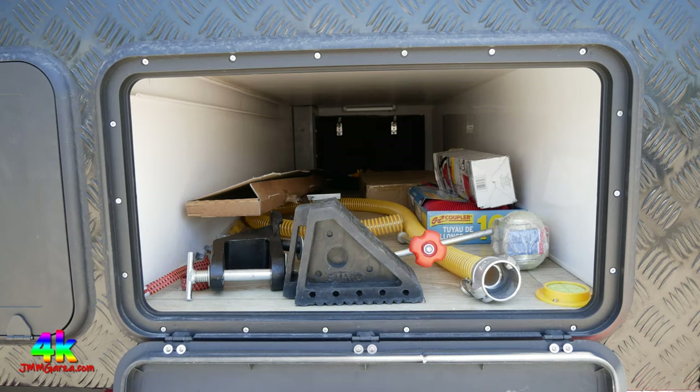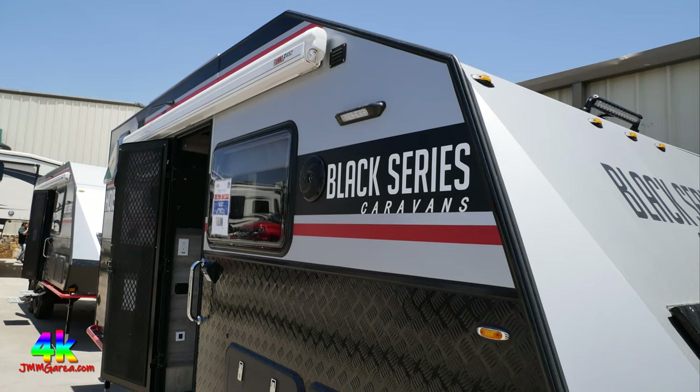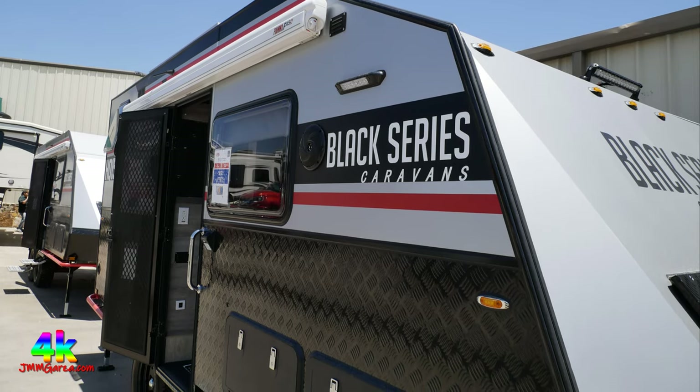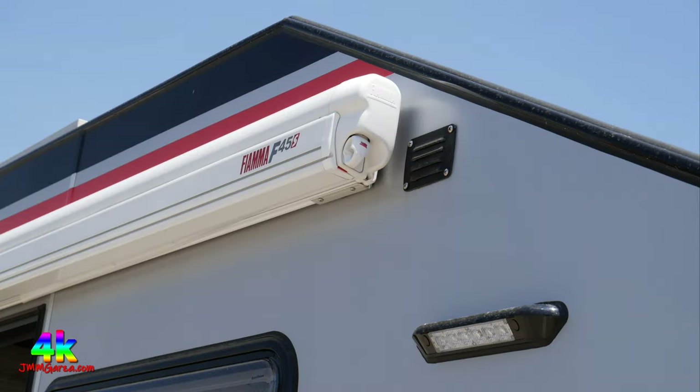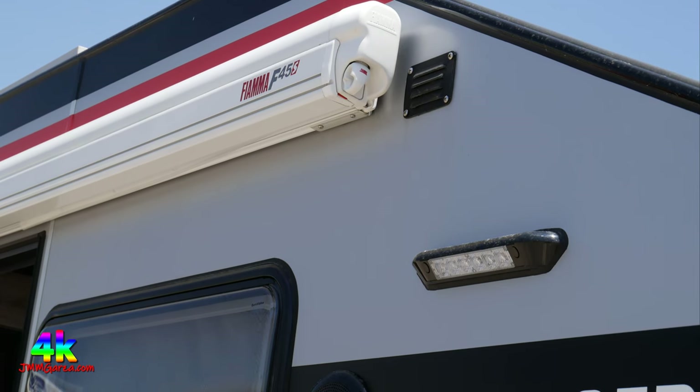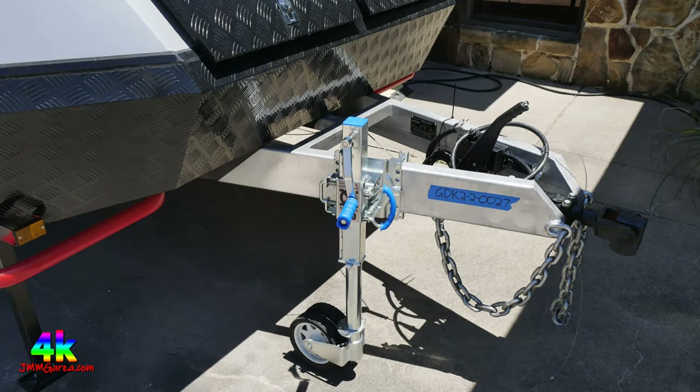This is the pass-through storage — you can see the shocks, the slinky, and other odds and ends they include as part of the deal. They don't call them travel trailers down under — they call them caravans. Black Series caravans from Australia, now in the United States at Funtown RV Center. This is a Fiamma F45S manual awning — it's not electric. It has a scare light, and there's the window. The front area is significantly modified for four-wheel drive vehicles.